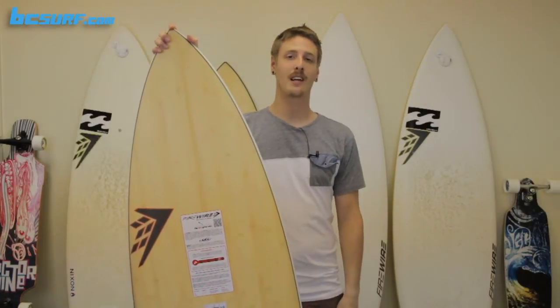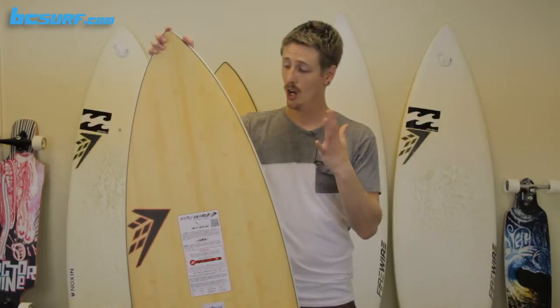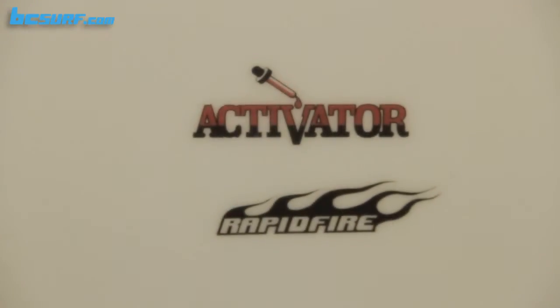Hey, this is Chris J. Ross with BCSurf.com and we are checking out the new Firewire lineup for 2012. With this board today, this one is the Activator from Firewire.